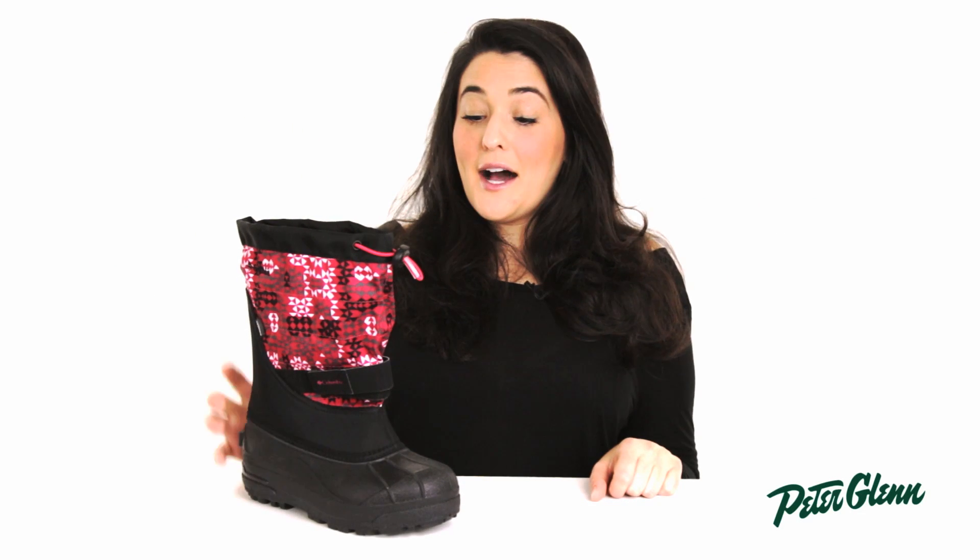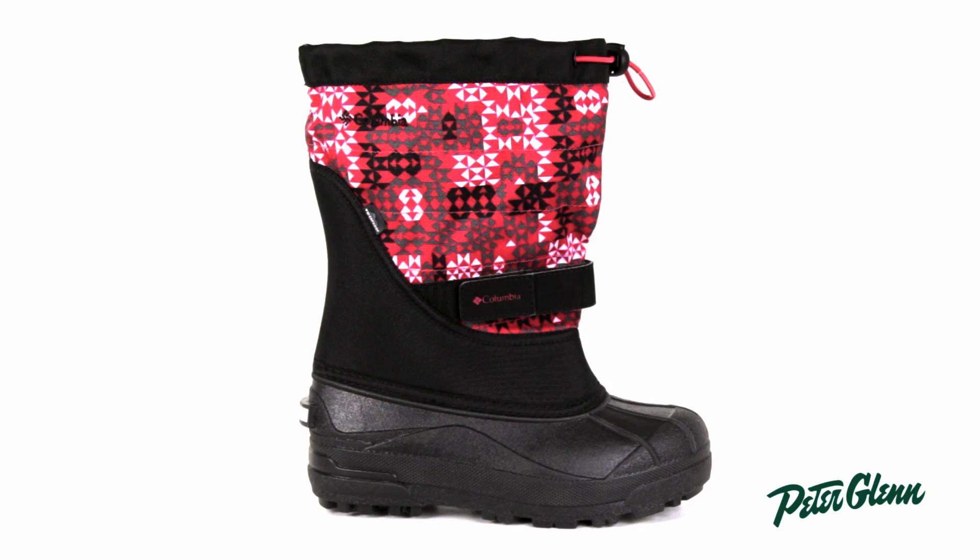Hi, I'm Melissa from PeterGlenn.com and this is the Columbia Powderbug Plus 2 Boot for Kids. This is a great boot that will keep your adventure traveler safe, comfortable and warm while they play all season long.